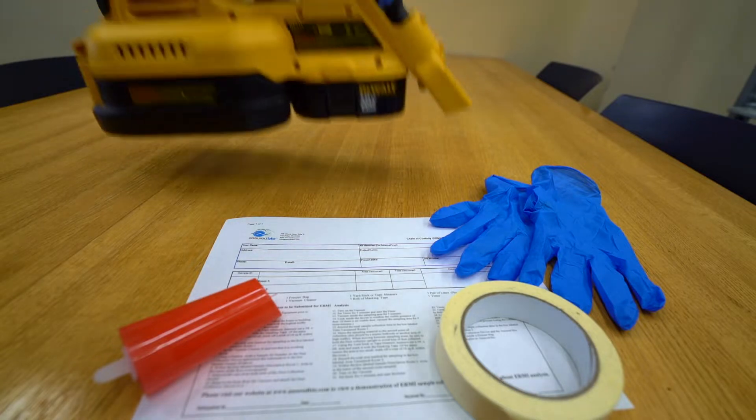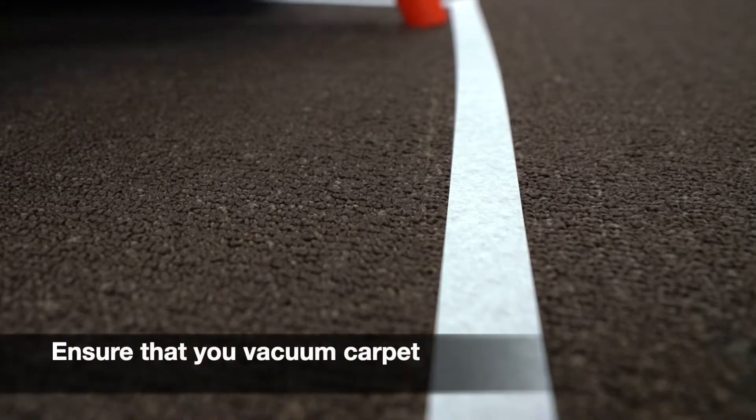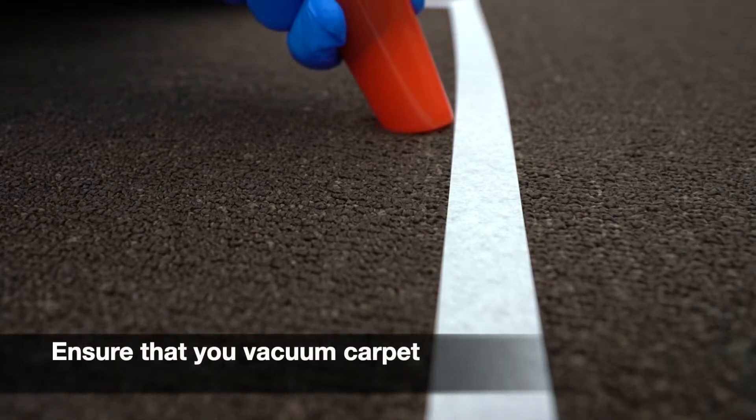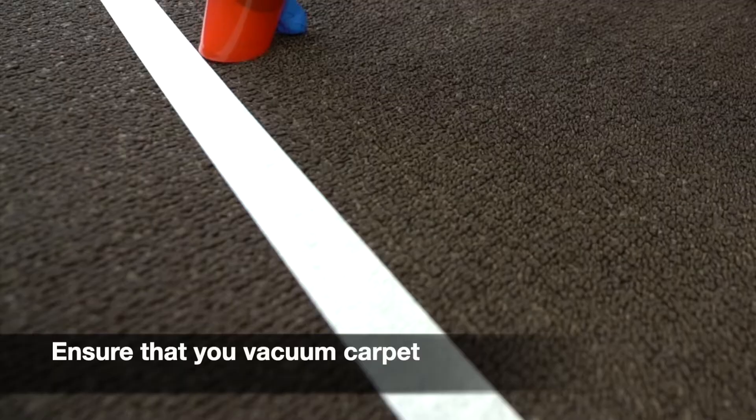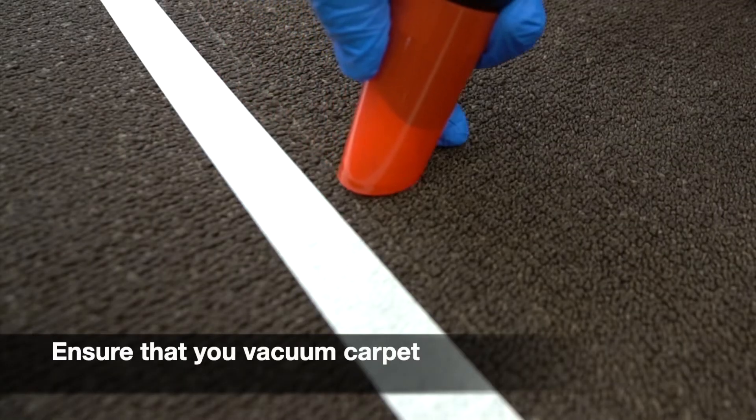Before choosing to collect an ERMI sample, ensure that you have masking tape, a vacuum with a hose attachment, and carpet. In order for your analysis to be classified as an ERMI, ensure that you collect your sample on carpet. Any dust sample not collected on carpet would be considered a SIMS sample, which is a survey of indoor molds.